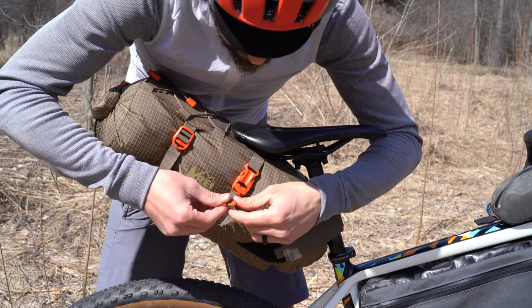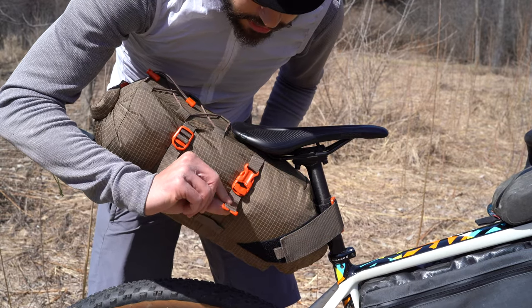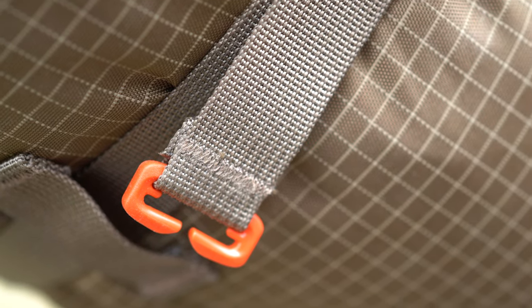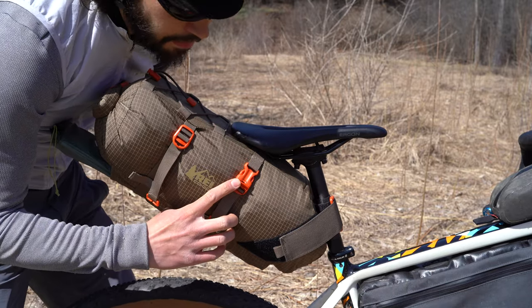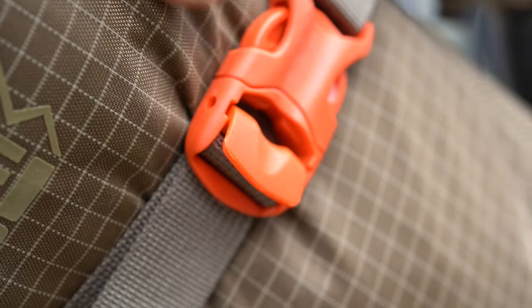Another thing to note is it's going to be impossible to really get this secure without undoing these little webbing holders and taking them outside of the other webbing strap. To tighten it down you'll need to unbuckle these buckle locks and really just cinch down on them.